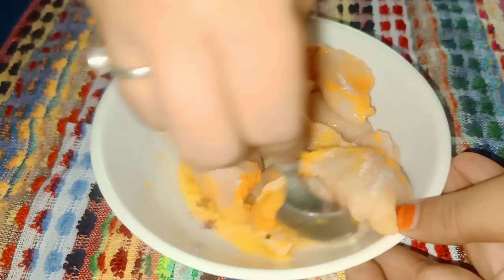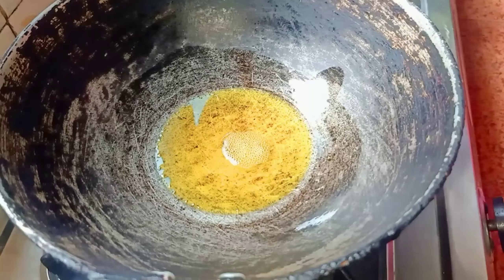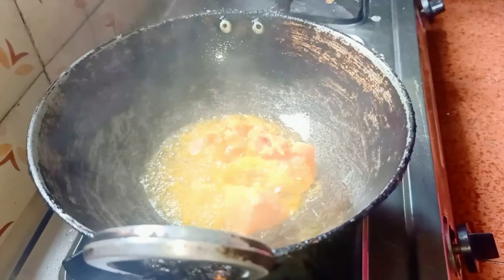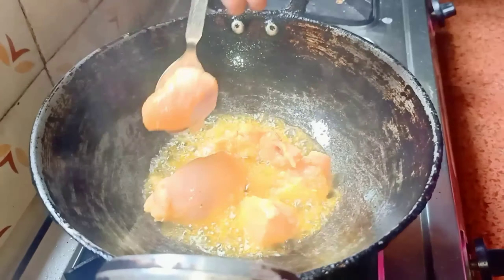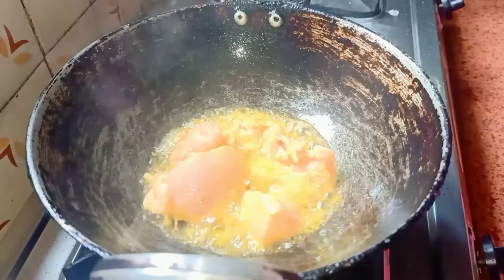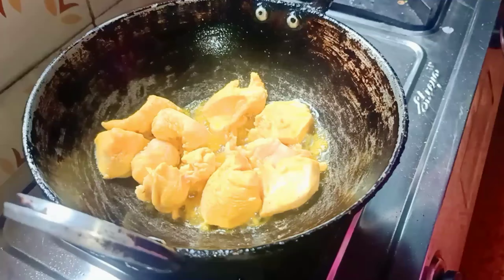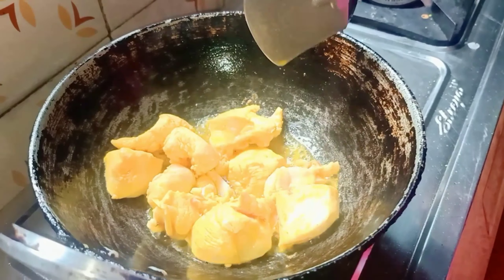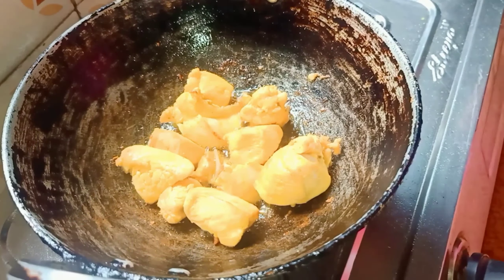Then I will keep it for about 5 minutes. After 5 minutes, I will keep it. I will keep it at about 50 to 60 percent. The first time I will keep it on high flame.